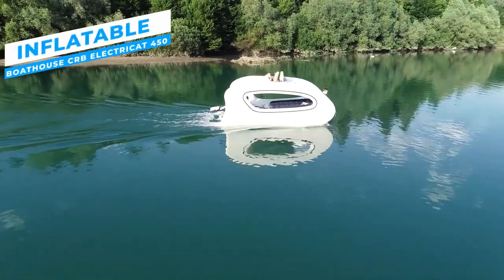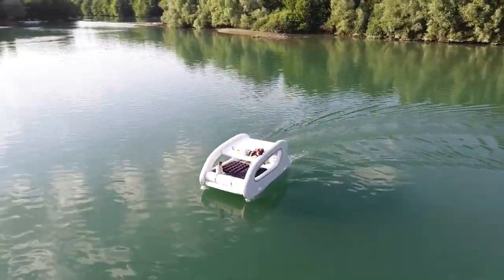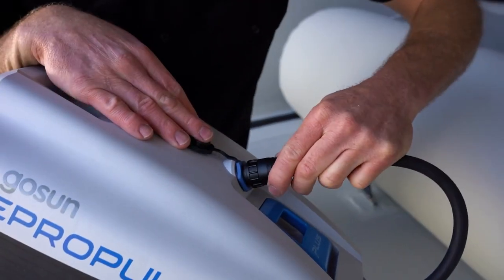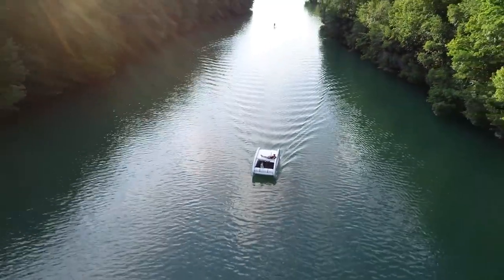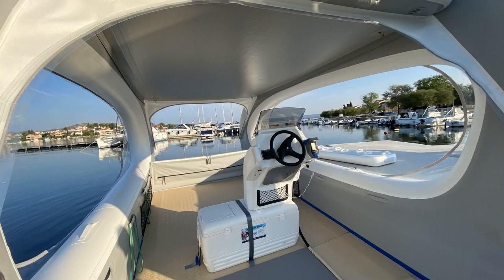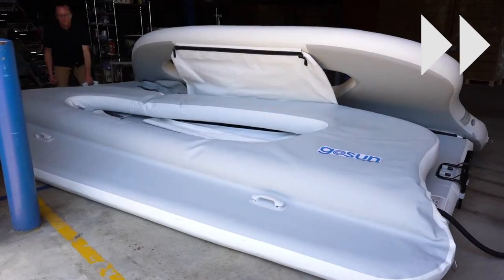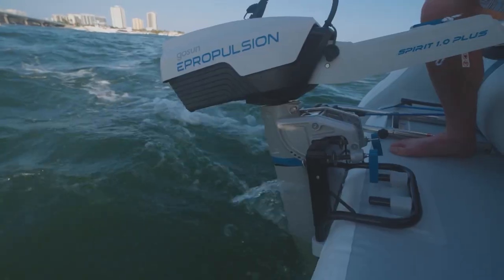The Inflatable Boathouse CRB ELECTRICAT 450 combines innovative performance and versatility for a range of water-based activities. An excellent option for both explorers and water enthusiasts, this Inflatable Boathouse has been constructed with precision and inventiveness, combining durability, usefulness, and ease. Its modular design makes shipping and storing hassle-free by facilitating simple assembly and disassembly. For single explorers or small parties, the lightweight design provides smooth handling both on and off the water. Whether for family vacations, fishing excursions, or water sports, this 4.5-meter long boat can easily fit 6 passengers. It is outfitted with a high-pressure inflation mechanism, and its sturdy catamaran hull structure ensures exceptional stability, compatible with electric motors up to 10 horsepower.